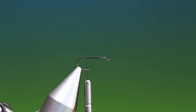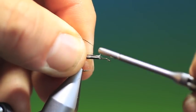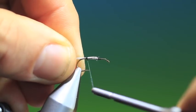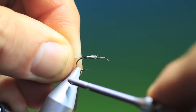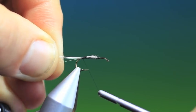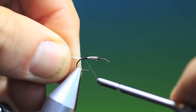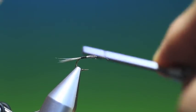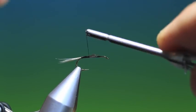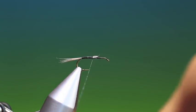Just rip out a few of those, measure that, and pinch them in there. Keep it on top of the hook shank, go back carefully. I like to keep the butt ends of the fibres on because this gives us a little taper on the body.